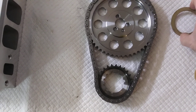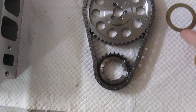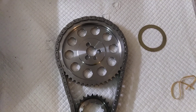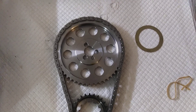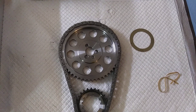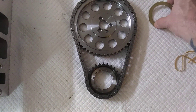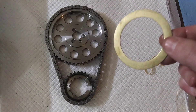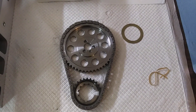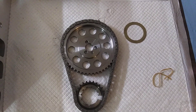You can buy these with the Torrington bearing or a bushing — a brass bushing. I'd just as soon use the bushing over the Torrington bearing; it'd just be one less thing to mess up in there. The little tiny rollers that come out of that Torrington bearing could cause problems if something did go wrong. So just a good old brass bushing will generally do the trick. It's only a couple dollars difference between the two, but I'd just as soon use the bushing myself.